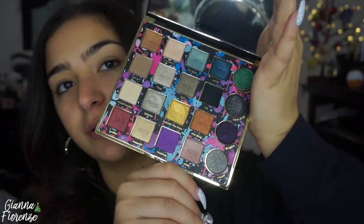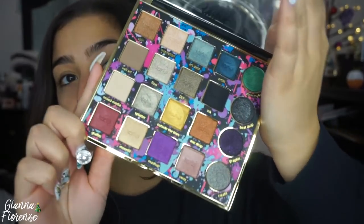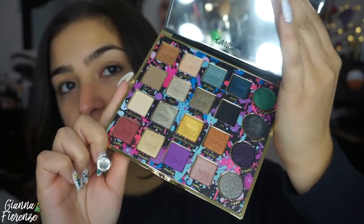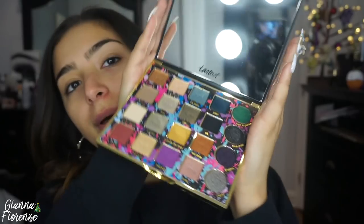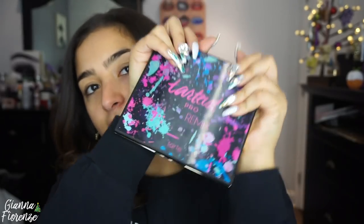Today we're going to be playing with the Tarte PRO Remix palette. I have not played with this Tarte palette in a minute, so I really wanted to play with this new one. I can't open it — hold on. Just look how gorgeous these colors are — super fun, very funky, very different from what Tarte usually goes for, so I'm really interested to see how these play out.